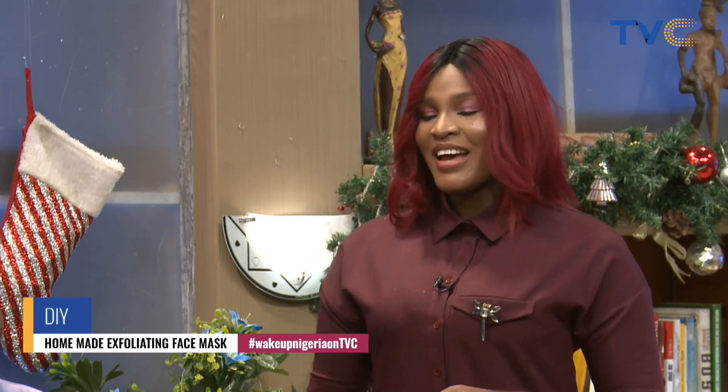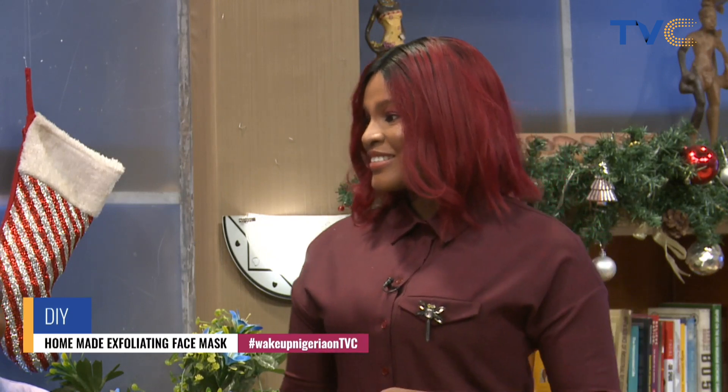It's time for DIY, and of course we've got Oyi Onorinde of Ewa Hair right here with us. Today she will be showing us some natural methods to care for our face using natural products. Good to have you in the studio with us today. So we've got our model here. How exactly are you going to teach us to care for our faces naturally?